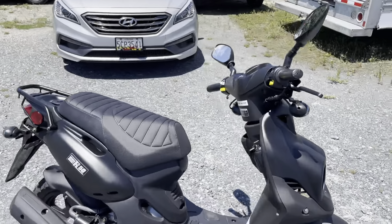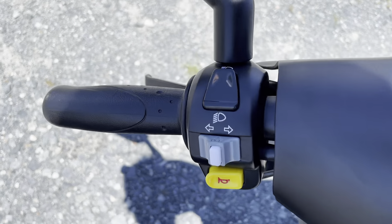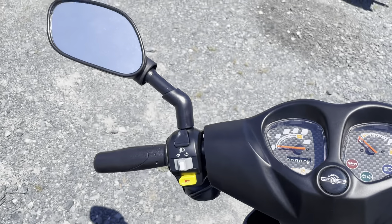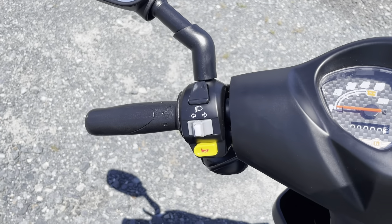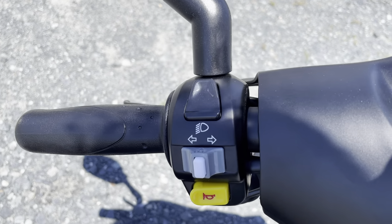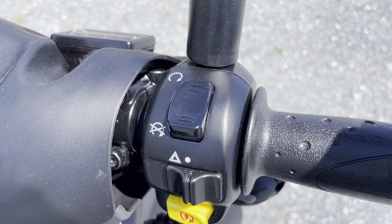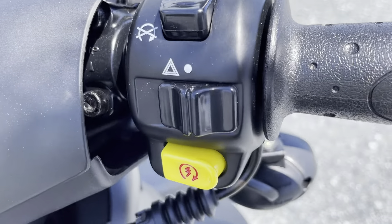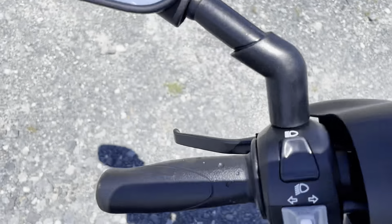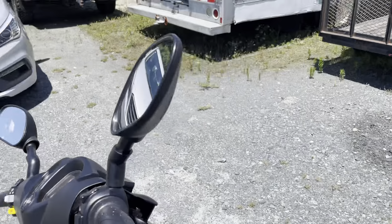Getting into the controls and switches: you have the standard high beam, low beam, turn signal, and horn buttons. The horn on the Roughhouse is upgraded — it's not that little beep-beep kind of horn you hear on most scooters; it's a little bit deeper sound. You also have a kill switch like any motorcycle or scooter, flashers, and the electric starter button. Front brake lever and rear brake lever are right there, along with nice quality durable mirrors.